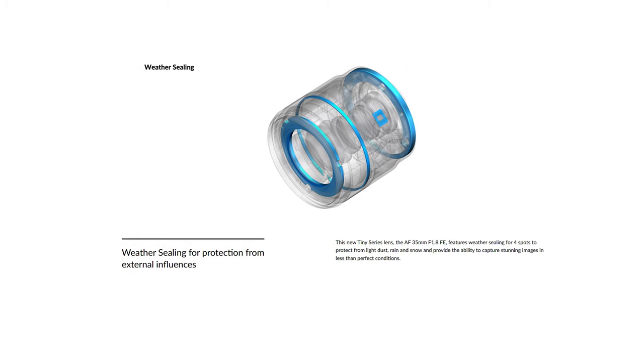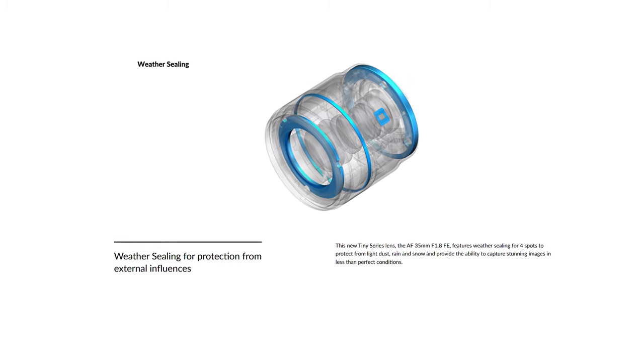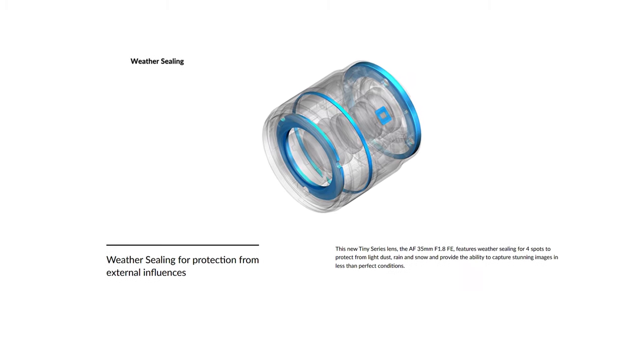Another feature that earns really good extra points for this lens is that it's actually weather sealed. Personally it doesn't help me much since I never film in rain or snow, but I'm sure that for many of you it will be a very helpful feature.